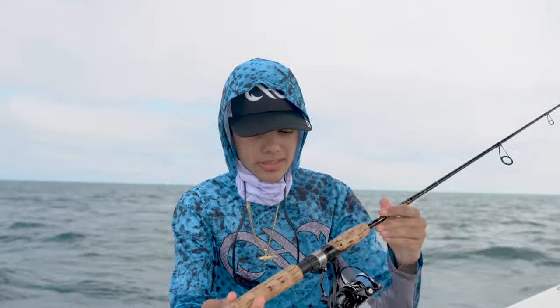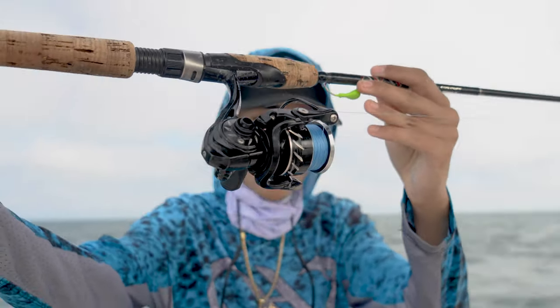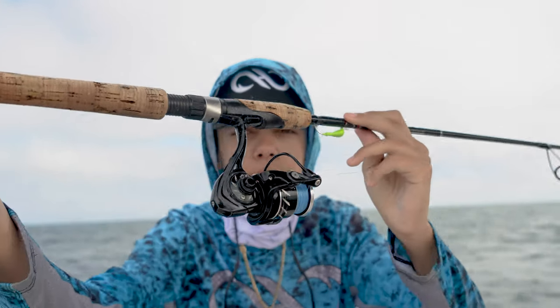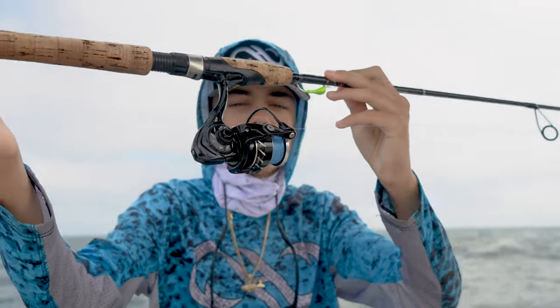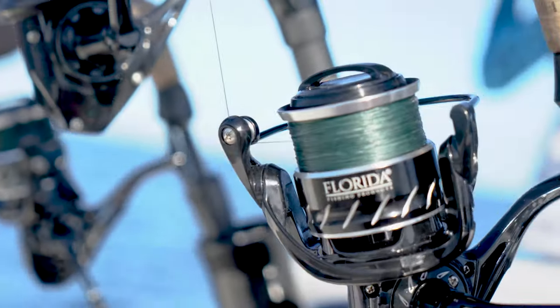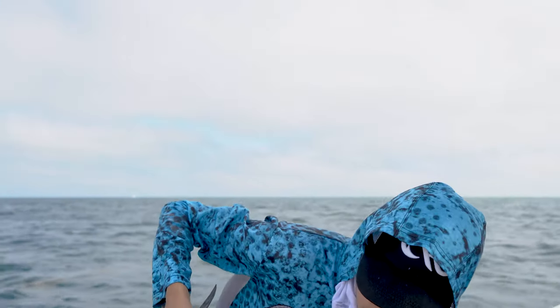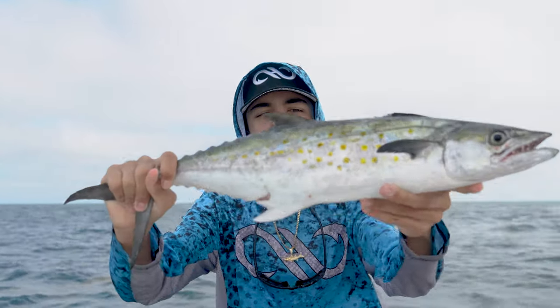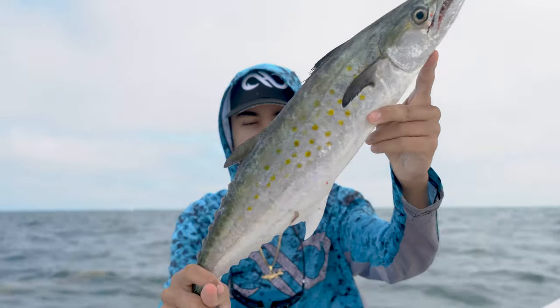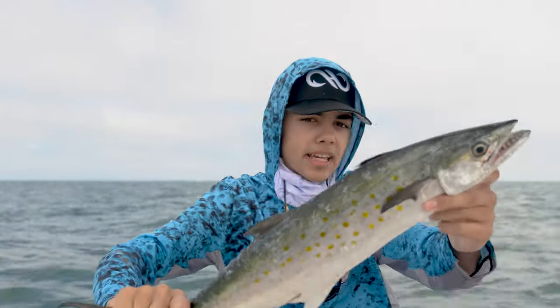As you can see, we absolutely slayed it with the mackerel today. We're using the 1000 Carbon Edition Florida Fishing Products — as smooth as they get. I highly suggest you go check them out. Beautiful reels — they make from the 5000 to the 1000, amazing reels. We caught the beautiful mackerel. We're going to fillet them up when we get to the dock and fry them. You guys are going to see that and it's going to be beautiful and tasty. See you guys at the dock.